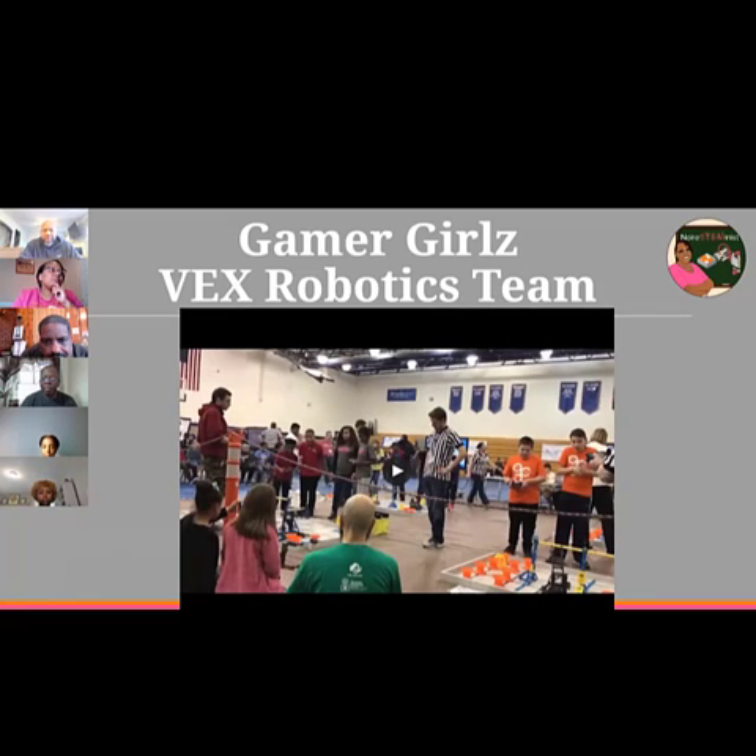Do you prefer VEX or FTC? I'll tell you why we changed over — VEX is cheaper. That just comes down to it; it was all about money. We're sponsored by the Girl Scouts and don't have a lot of other sponsors, so parents were supplementing the team. The kit of parts and annual registration is like $200, and that comes with them shipping you whatever additional stuff you need. Competitions are about $30 to $50 each on VEX.